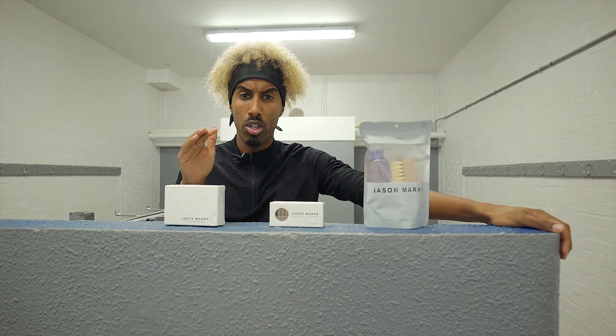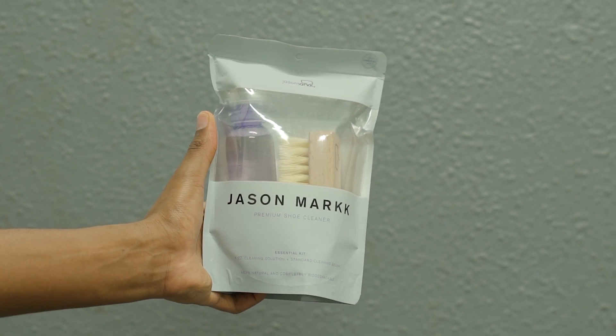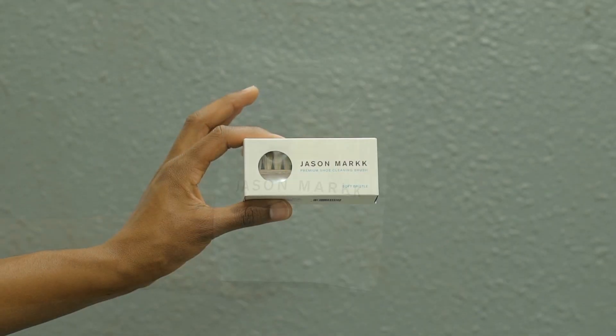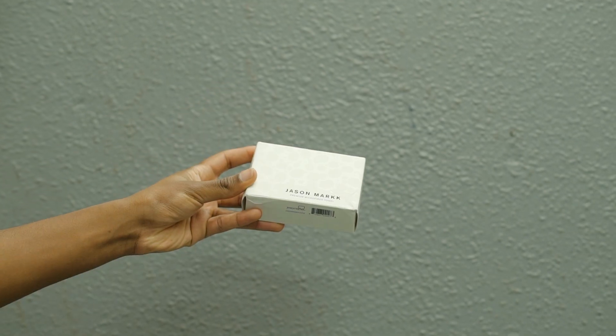All right, listen. We've got premium boots, so we need a premium cleaner. We're going with Jason Marks today. The idea is that we're going to have the shoe solution along with a firm bristle brush right here. We've then got a soft bristle brush, and then we've also got the microfiber towel.